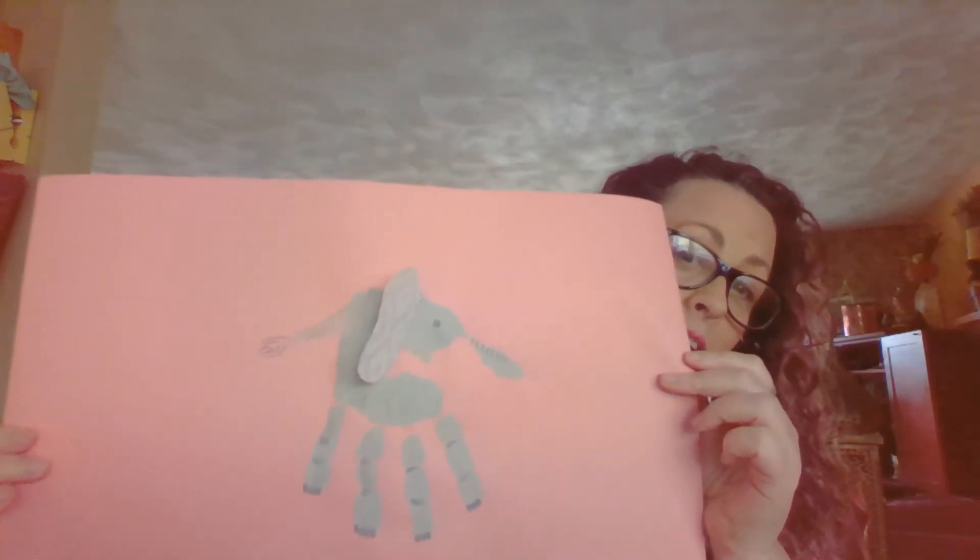You paint the palm of your hand, get it all nice and covered, press it down onto your paper and that makes the elephant's body. Your fingers make the legs and your thumb makes the elephant's trunk.